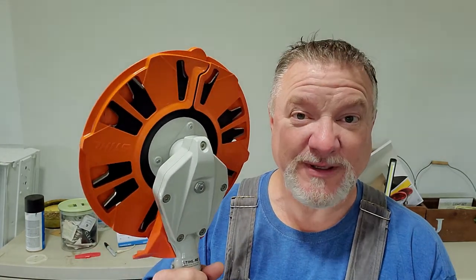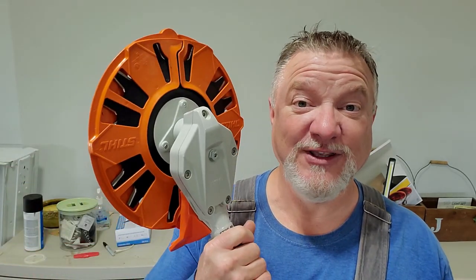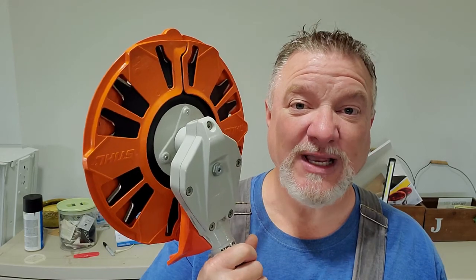My daughter bought this for me for Christmas, and I haven't had a chance to try it out because it's not been warm enough and the grass hasn't been growing. So today I did cut some grass — or some weeds, however you want to say it. It's still early in the season. I wanted to get this because we have posts around the house, around our breezeway and front porch, where if you use the string trimmer it whips around and knocks the paint off. So I'm hoping this is going to fix the issue.